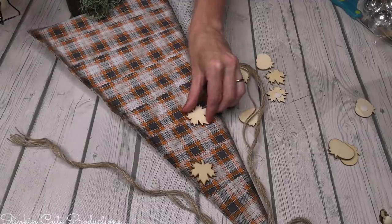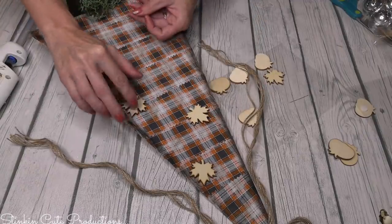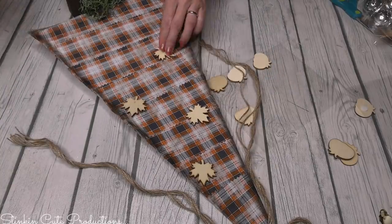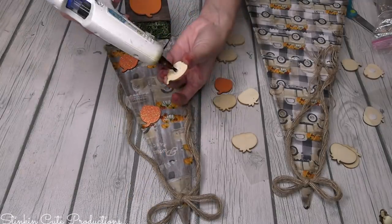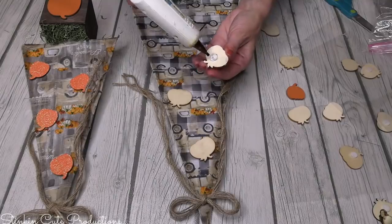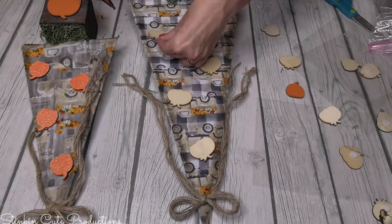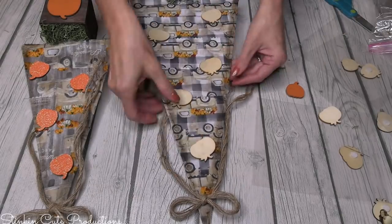I felt like these trees were a bit too plain, so I dove back into my stash of DIY wood stickers and added maple leaf stickers as an adorable addition. For the other trees, I used colored glitter pumpkins on one, and solid raw wood pumpkins on the brown truck tree.